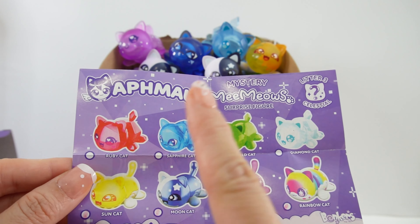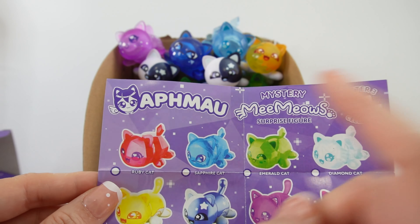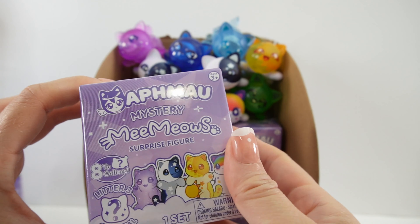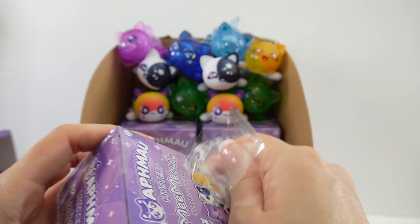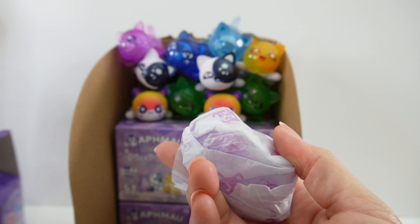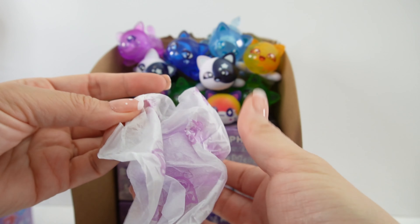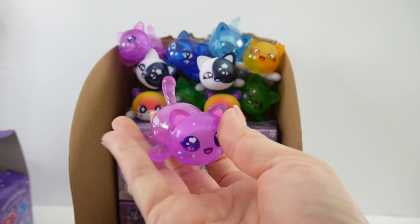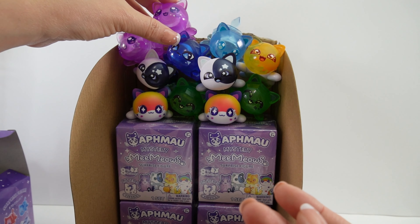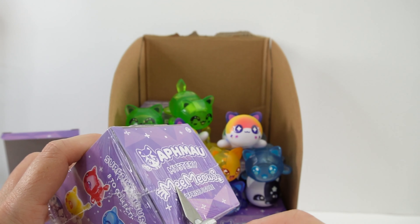So we're actually only missing the Ruby Cat — we have at least one of everybody else. Do you think we'll get lucky? Oh no — this one's the Galaxy Cat again, a duplicate. Now we have two Galaxy Cats and I'm out of room. Next one.